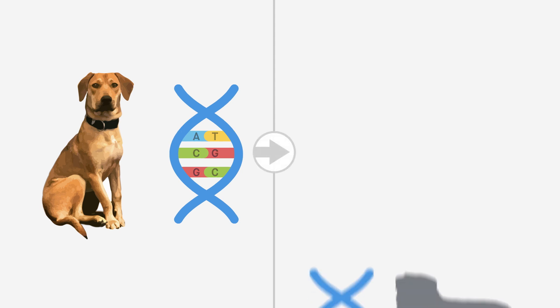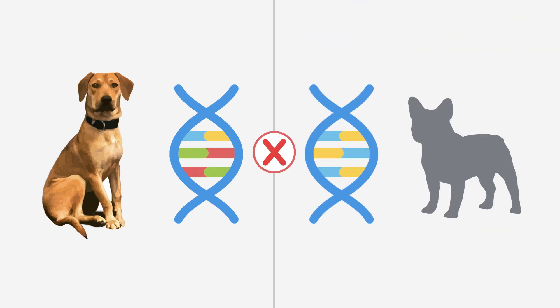This special array looks at your dog's genetic code in over 200,000 places, called genetic markers. This information is run through our database, where we compare your dog's unique genetic code with the codes of purebred dogs. By looking at how the A, T, C, and Gs are arranged in the code, we're able to identify breed origins.